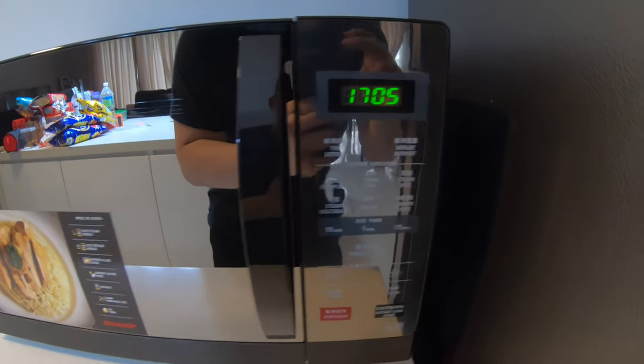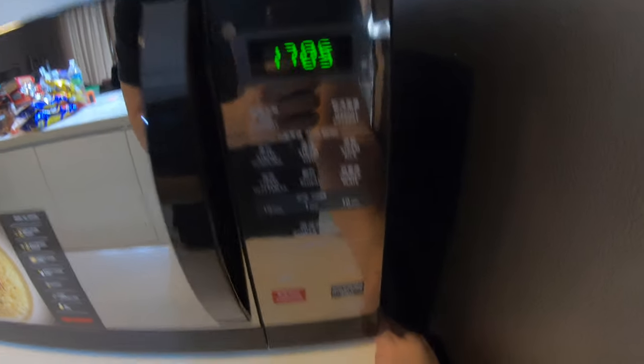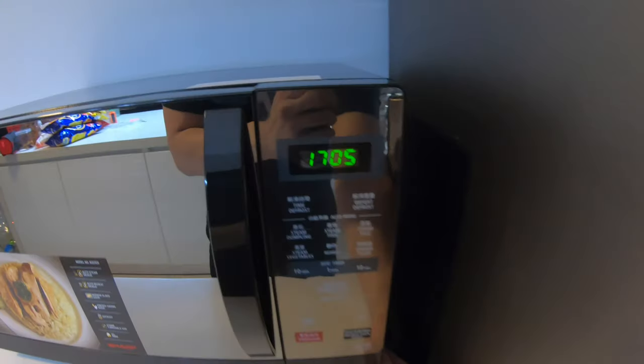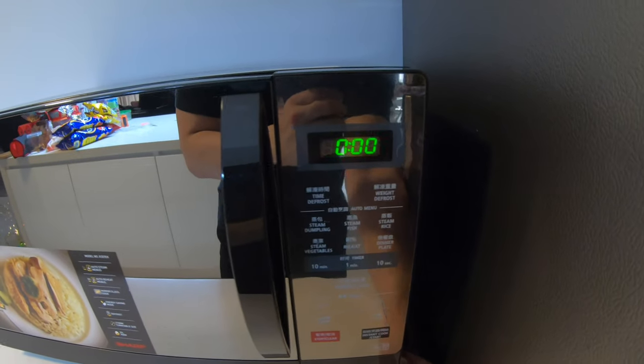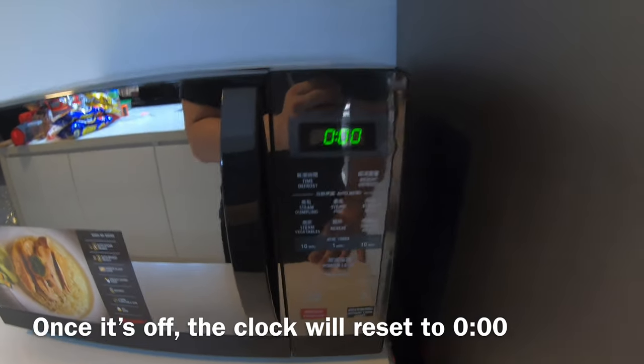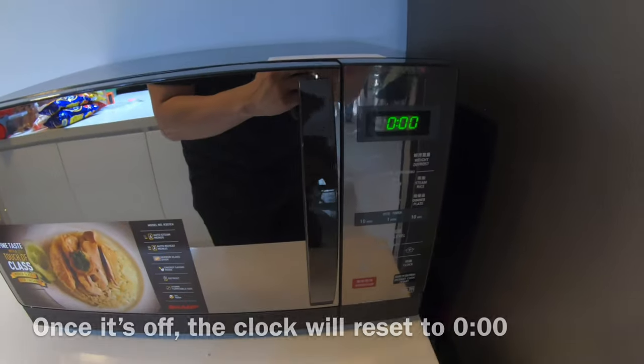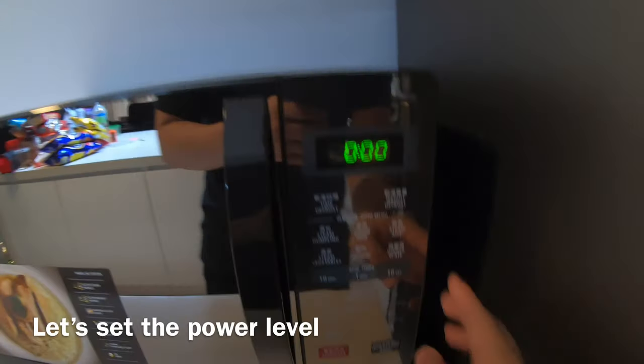The thing is if I turn it off, then the clock will reset. Let me just check on the bag — so what's the point? I'm not going to set the clock again, because I want to turn it off. I don't want it to be on standby.